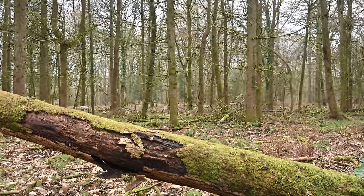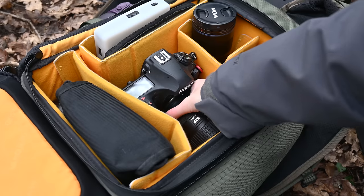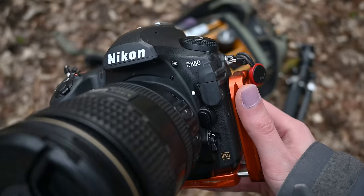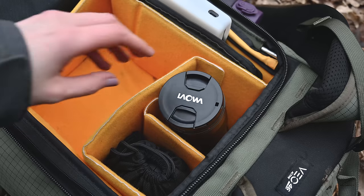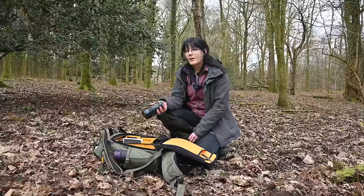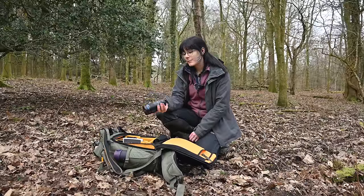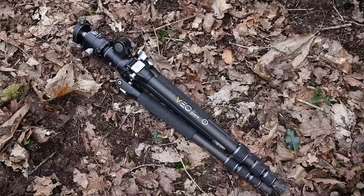Let's run through the gear I'm using in this video very quickly. Today we are using the Nikon D850 and I'm going to use a Laowa 100mm f2.8 2x magnification macro lens. This is a manual lens, so I am going to go through the manual focus stacking process to begin with, and I'm going to use a tripod as well for stability.